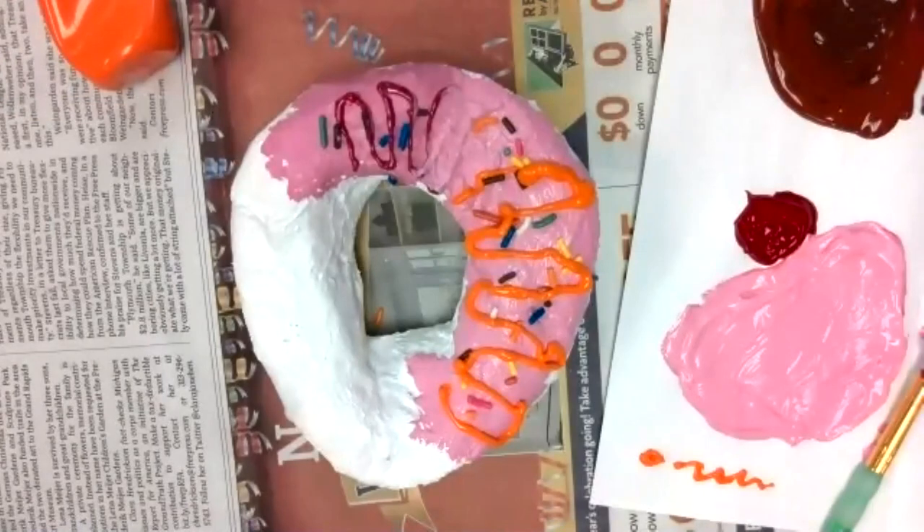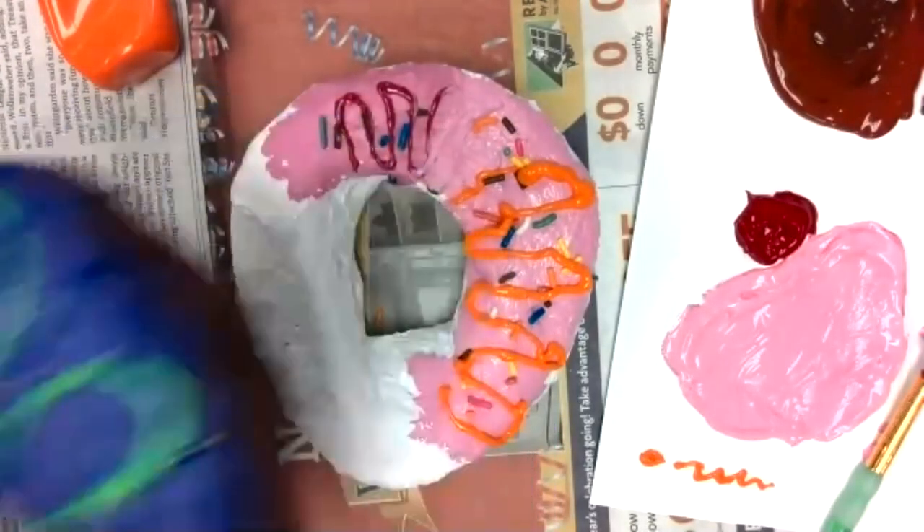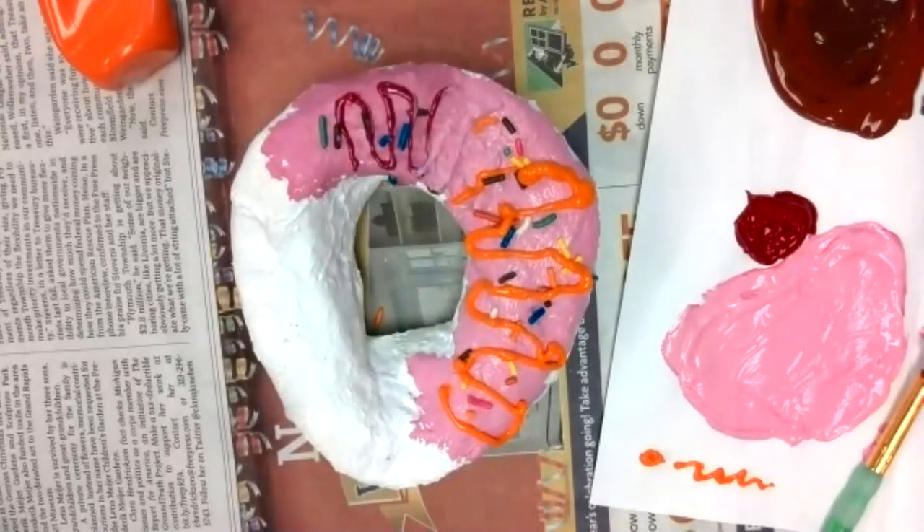Then let the entire thing dry — it'll take about 24 hours. Send me a picture of your finished donut — I would love to see how it came out! Have fun making your donuts!